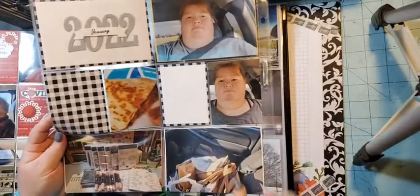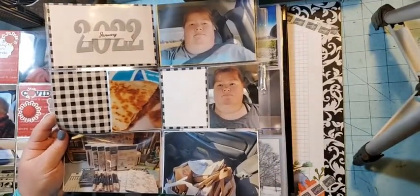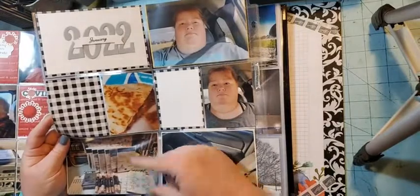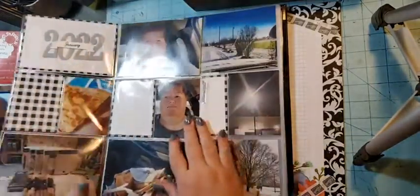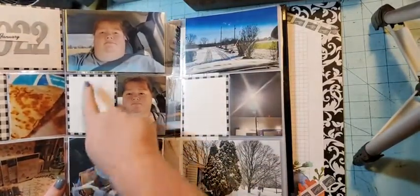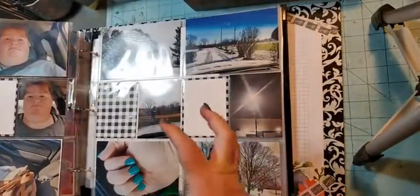I got my nails done, we had a snowstorm, some scenery at the house, Zachary checking the mail. This is my purse after running errands — my husband and son tell me I carry a big purse, well this is why, because I throw everything in it. Then there are a couple selfies, a Stampin' Up order I purchased, and a meal I cooked that we enjoyed.